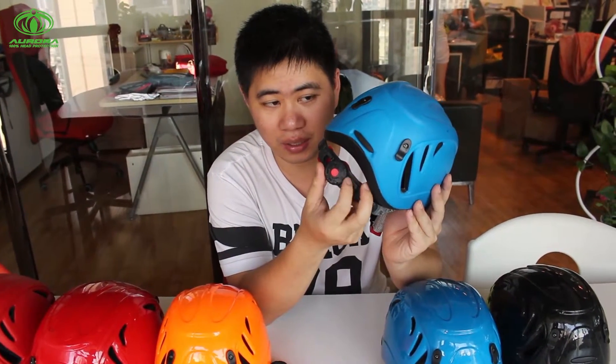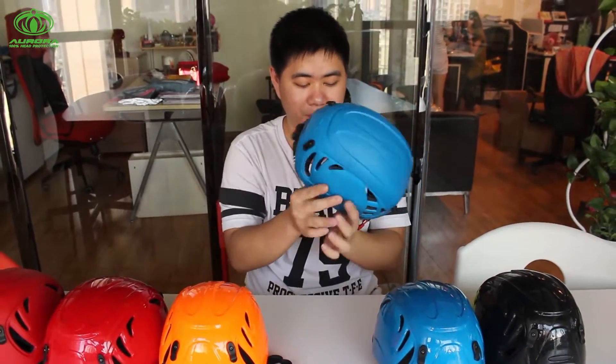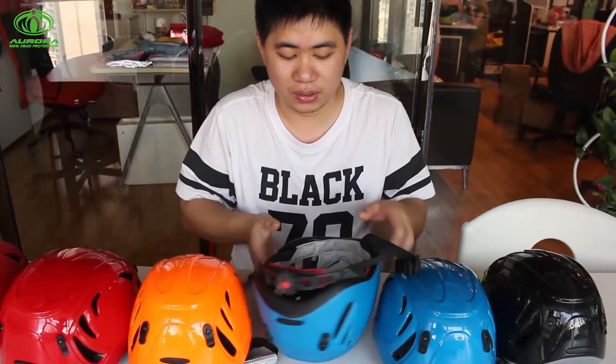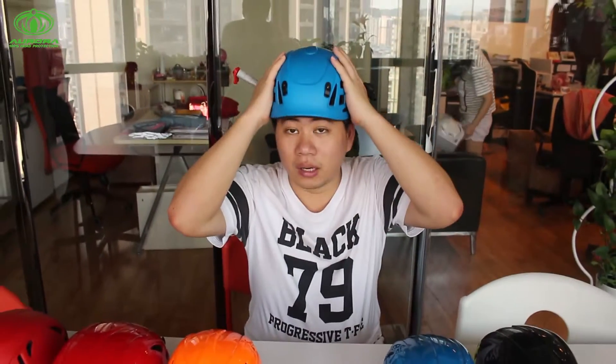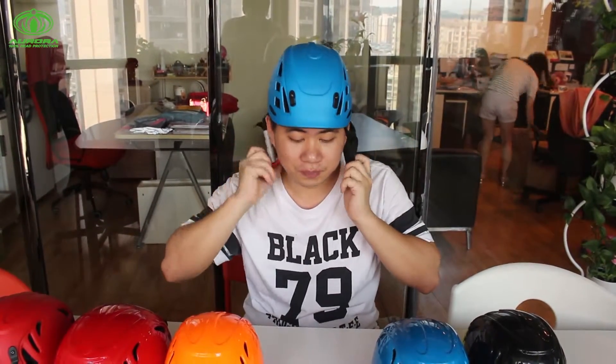It can cover your head very well. I would like to show you how to wear it. First of all, we open the buckle, and use our hand to hold the strap, and cover our head. Make sure that the front will align with your forehead here, then we lock the buckle.